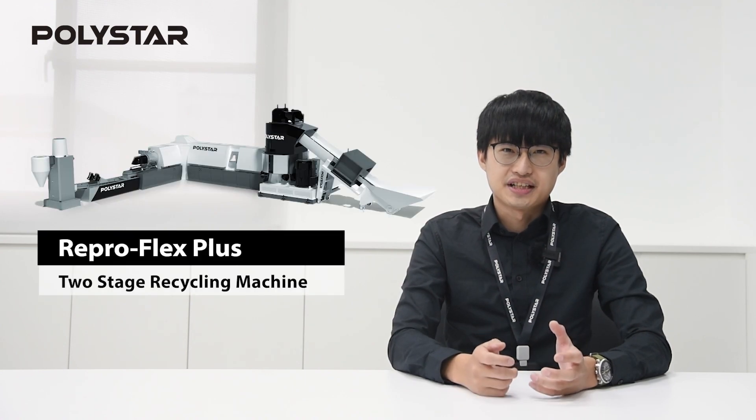Hello everyone, this is Derek from Polystar. In today's video, I will explain the difference between single stage recycling and two stage recycling machines.